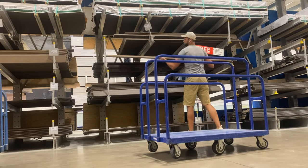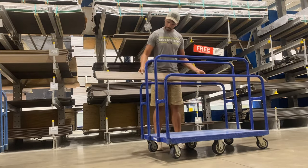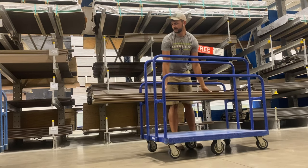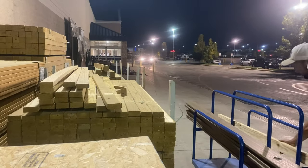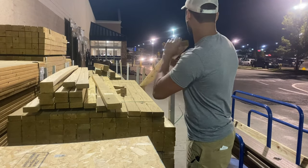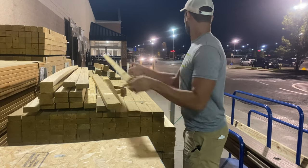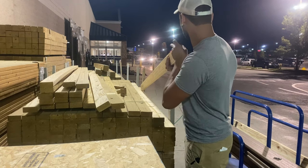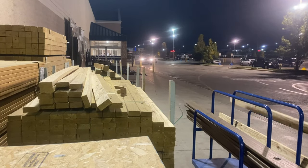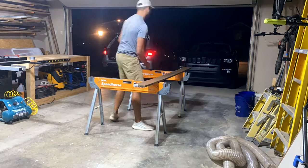Since this was going to be an outdoor table, we had a couple different decisions to make in terms of material. We could have gone with cedar, treated lumber, regular decking boards, or something like Trex. Trex is a composite material — it doesn't move very much in terms of wood movement, and it is extremely durable and requires basically no maintenance. So though it's a little expensive, that was the option we decided to go with.